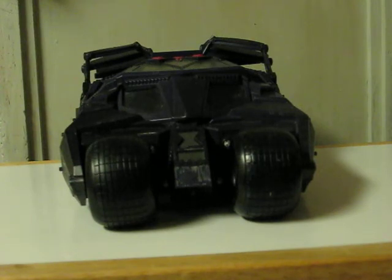Just like with the previous one I sold, the driver's side door and gun does not come out automatically due to either a missing spring or a bad spring. It's strange that two in a row have been like this, but that's how it is.